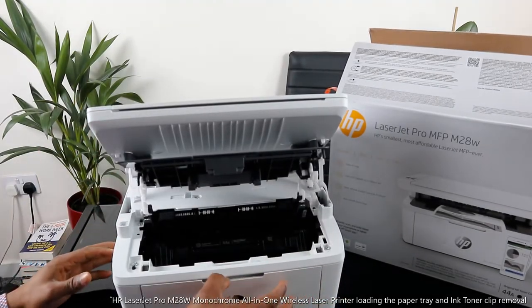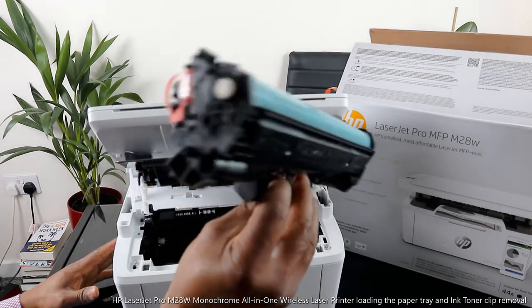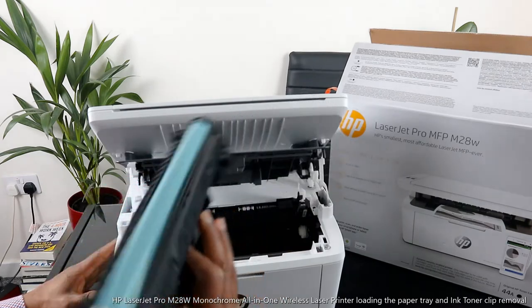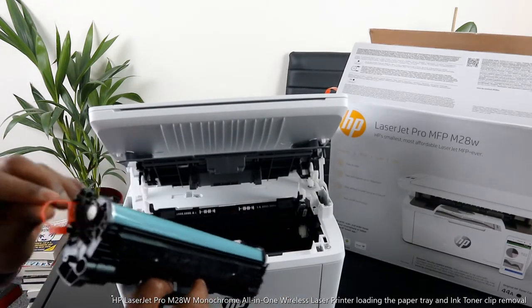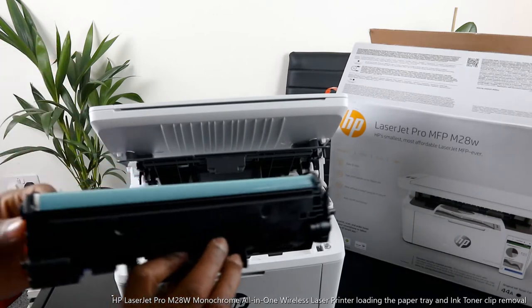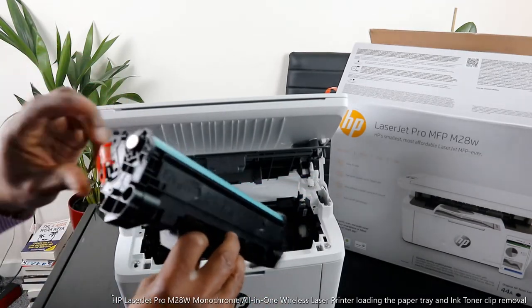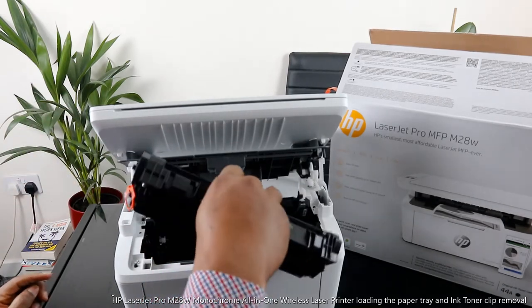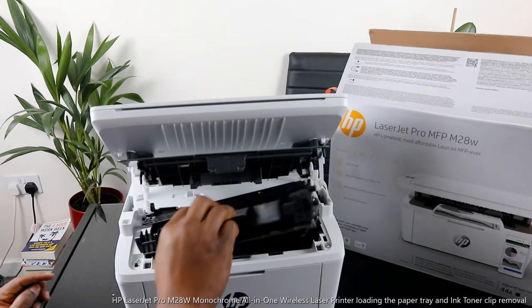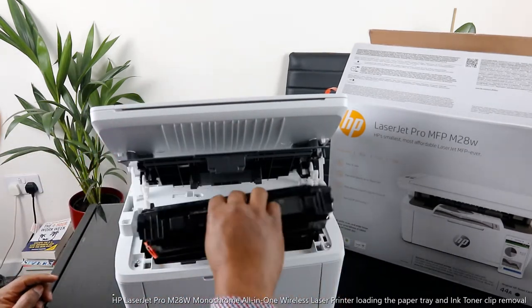Now I want to show you some of the features of this printer. Here is the toner for this printer, which goes right in here.